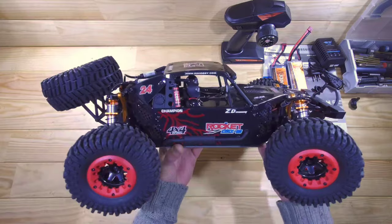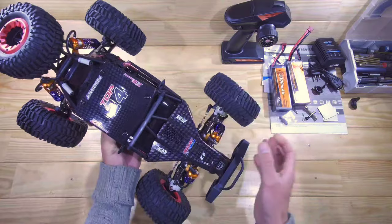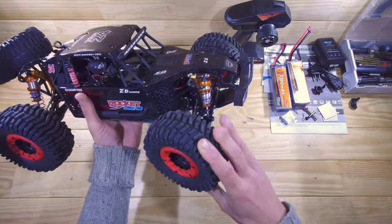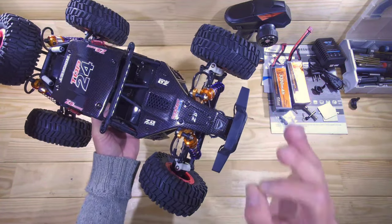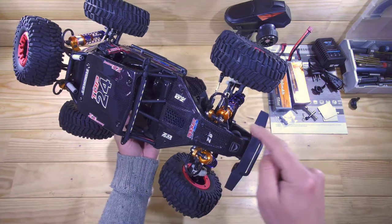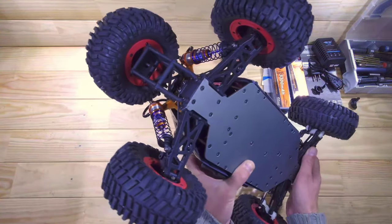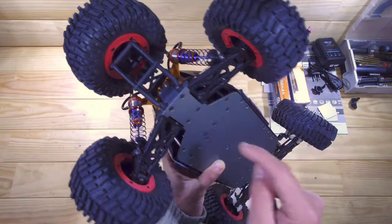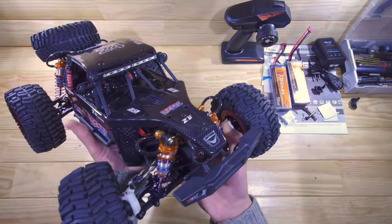Here is the car — appearance-wise I really like it, this really looks like a beast, and it feels very sturdy and heavy. Just look at those tires — pretty chunky, with foam inserts. The shocks and shock towers are impressive: we've got a lot of metal and aluminium parts, oil-filled fully adjustable shocks, aluminium shock towers, and an aluminium bottom chassis plate. We've even got sway bars front and rear.